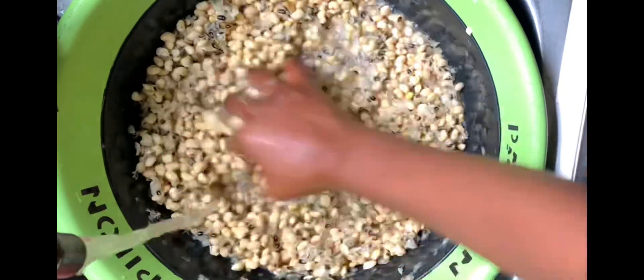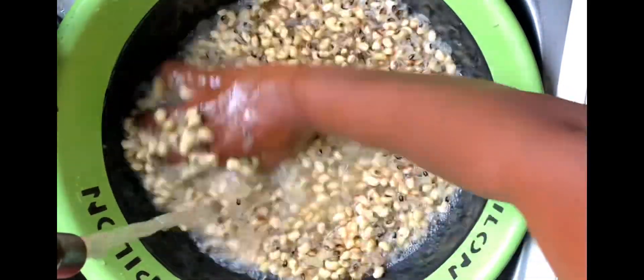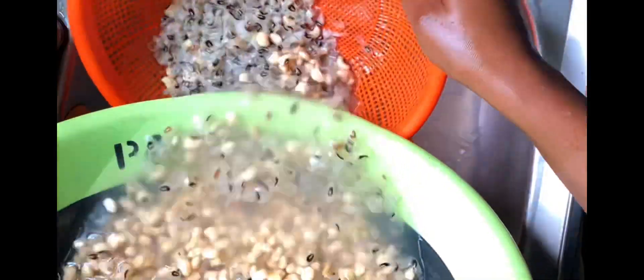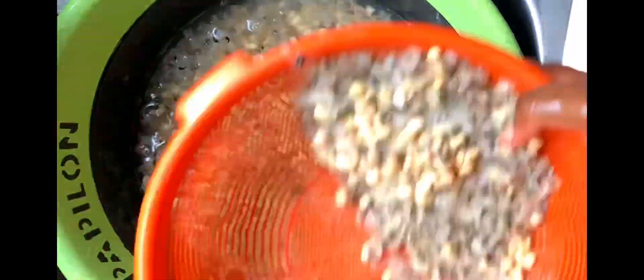Pour an ample amount of water into the bowl so the peel can float for easy drainage. You can use your hand to mix the beans properly so the peel rises to the top. Washing beans actually requires a lot of water, but you can always recycle this water — just pour the drained water into a clean bowl to use subsequently.